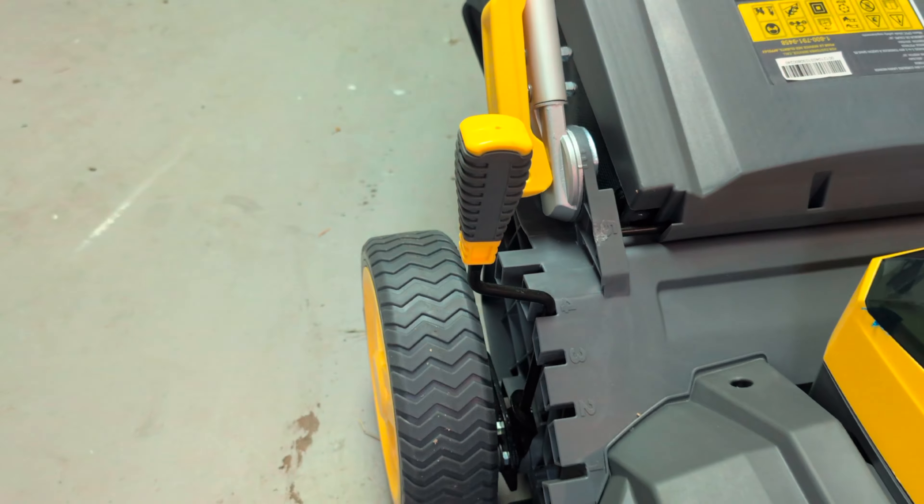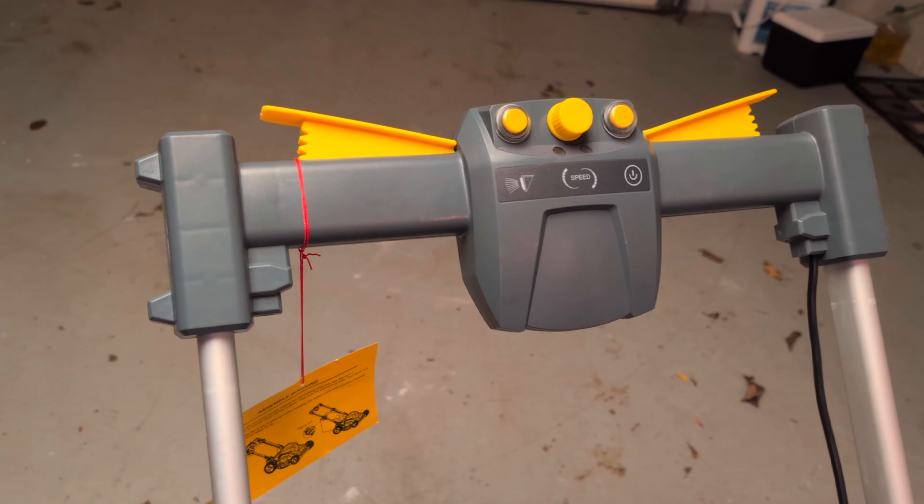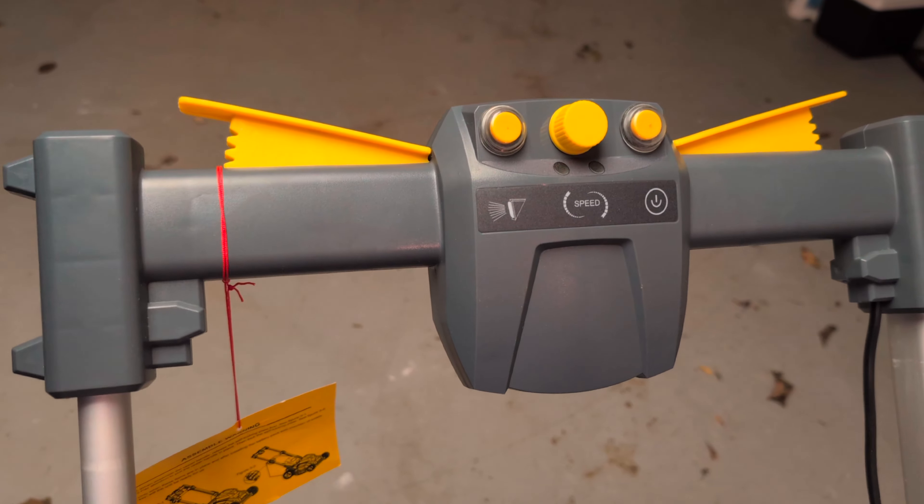This is the adjustment for your cut — the size of the grass, whatever size you'd like it to be cut. This is where you adjust it. Now to start the machine, come up here.